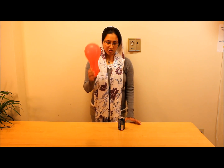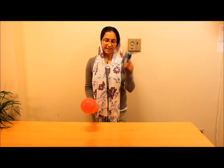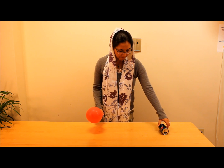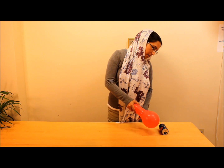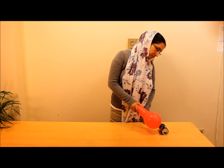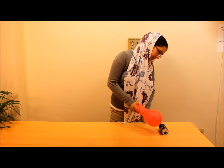For the second experiment, we need a balloon and an empty soda can. Let's put the soda can here. And you see, when I bring the balloon close to the soda can, nothing happens.